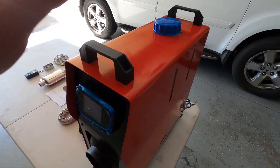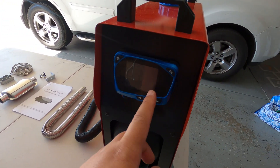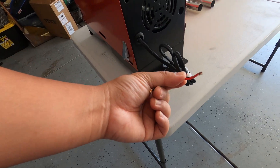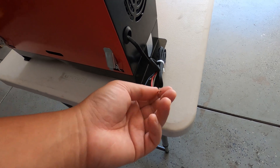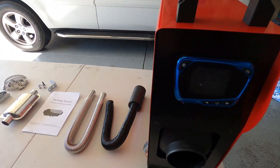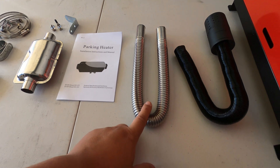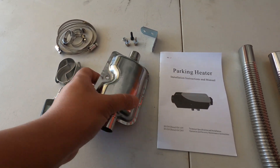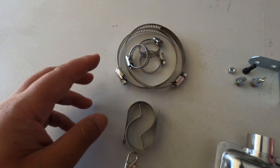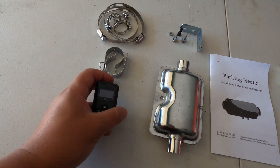Here's what's included in the box. We got the unit itself - you put the diesel in there. We got the control screen in the front, and that I believe is where the hot air comes through. It runs on 12 volt with bare wire, so you've got to figure out a way to supply the 12 volts. There are two mounting points on each side. This is the air intake hose, what looks like an air filter, exhaust piping, a muffler. You get the manual, and then various screws, bolts, mounts, and clamps. And a wireless remote where you can control the unit from the comfort of your tent.